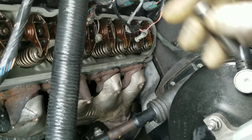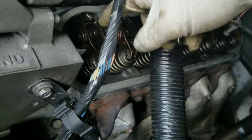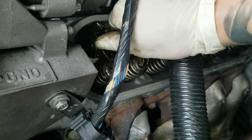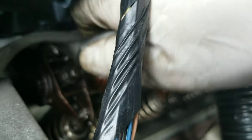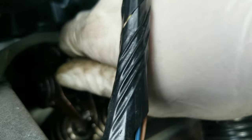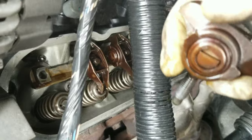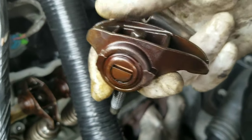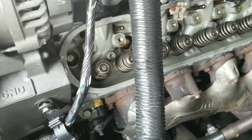All right, now the spark plugs are off. Next step: eight millimeter socket, we're gonna remove the rocker arms. First one is off, let's do the rest. Okay, now they're all off.